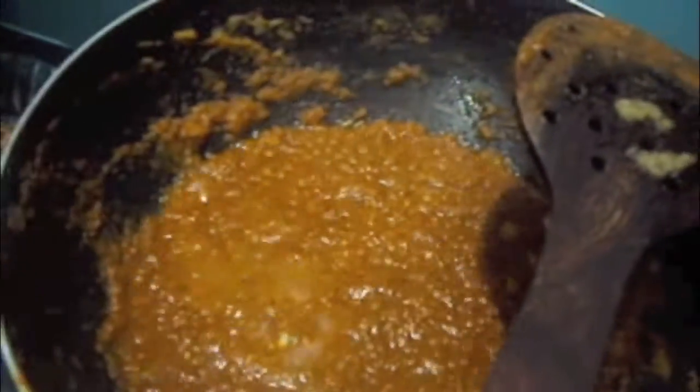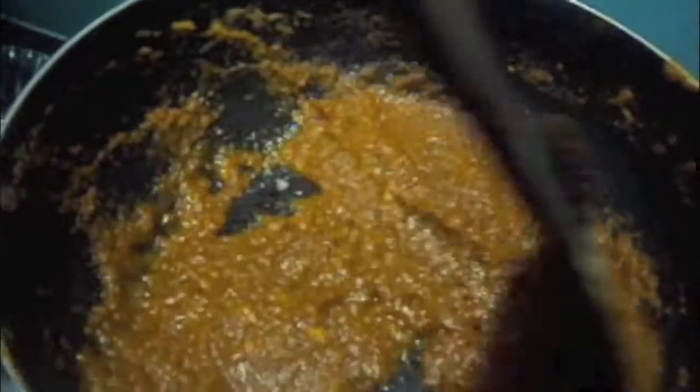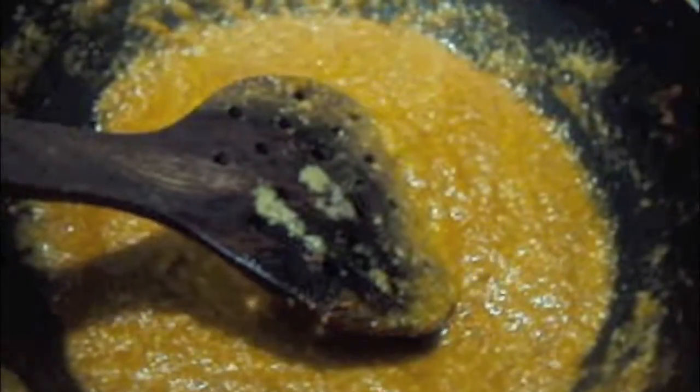Here you can add red chili powder. To this, we will add lemon juice. To this, we will add curd or yogurt. Mix it and let it cook. To this, we will add fresh cream. Mix it. Our gravy is almost done.